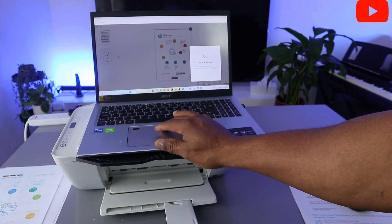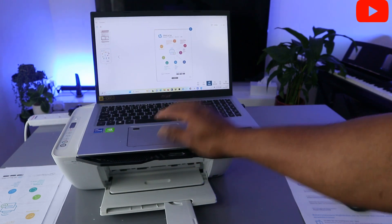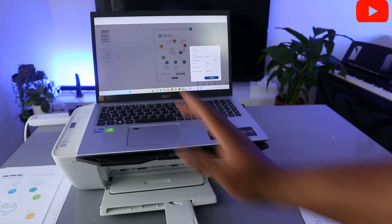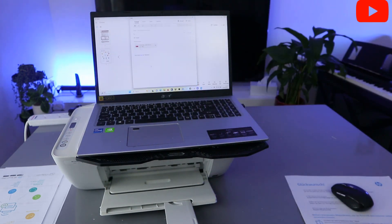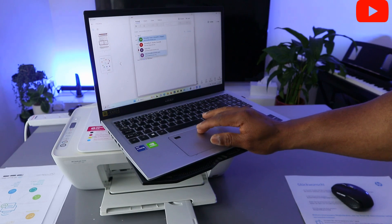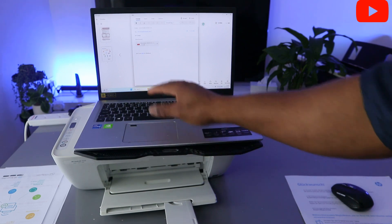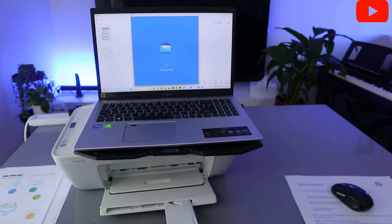To share this document with others, select the Share button. Select Share Image and it will ask how you want to share it — as a basic PDF. It will give you the option to share via email. The document is now attached to my email. Type the email address of the person you want to send it to, add a subject, then click Send.